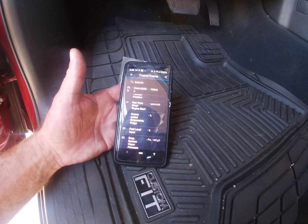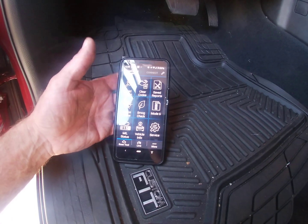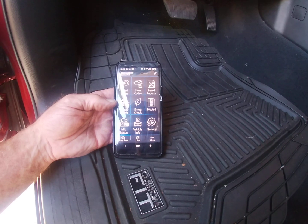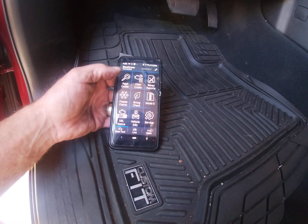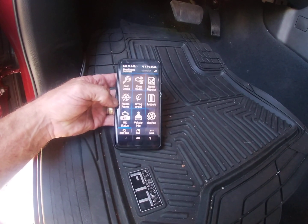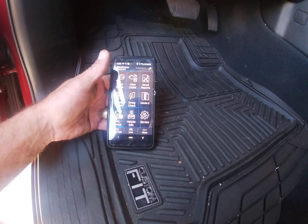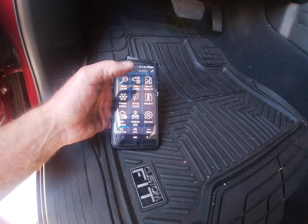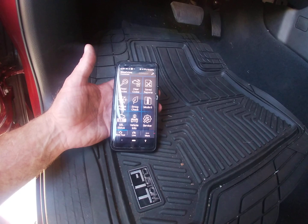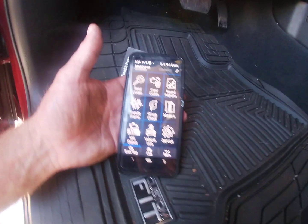This is important when it comes to pre-existing conditions. This device can hook up to any OBD2 or OBD3 and basically get all of this information. It's very simple to use — you can see it right here: read codes, freeze frame data, check if the check engine light is on, clear codes, saved reports.